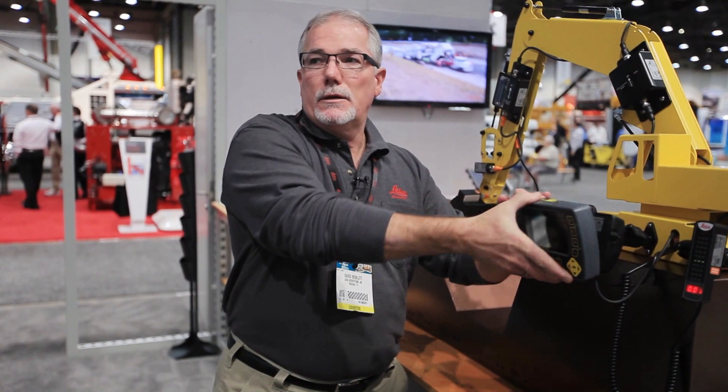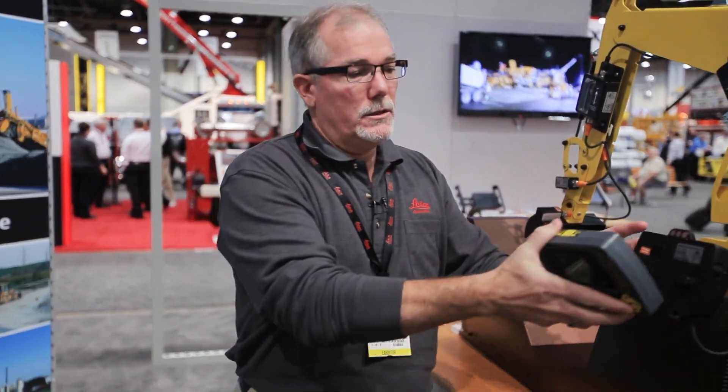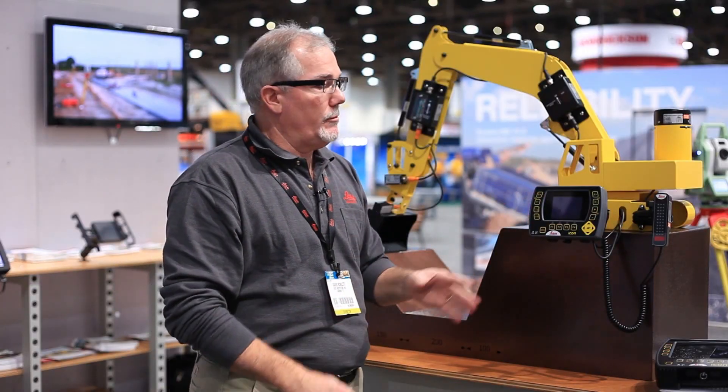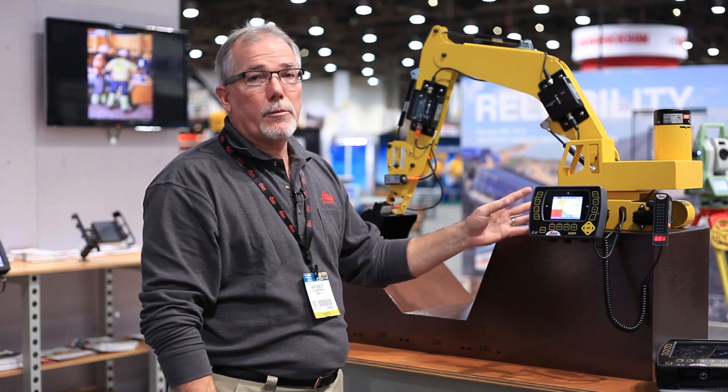The day-to-day commissioning of the machine is simply to take this panel out of a case — all the other equipment stays on the machine. They pop it in the machine, fire the machine up, and by the time they're ready to start digging, this is ready to go to work for them. It's a very powerful tool.